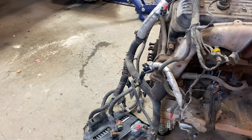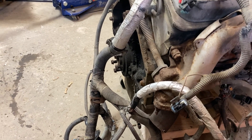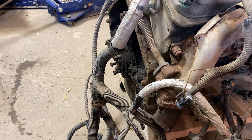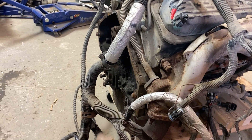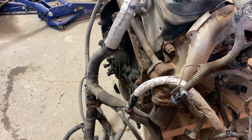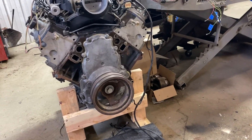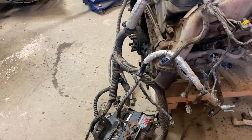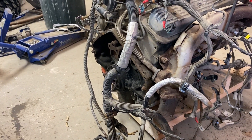I will need to get a Turbo 350 transmission — I happen to know where one of those is — and I'll need to get an automatic flex plate. I have a 95 LT1 out of a parts car that's an automatic and it has a flex plate on it for a 4L60. I'm not 100% sure if that will work because I think the bolt pattern is different when converting to an old Turbo 350 — you may have to egg out the holes and use a crank spacer.